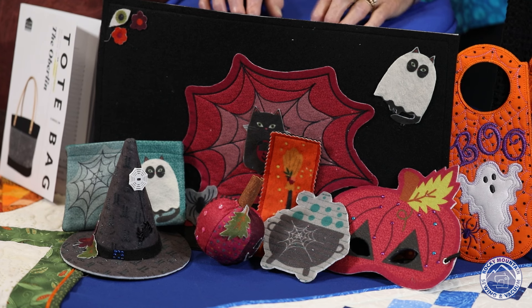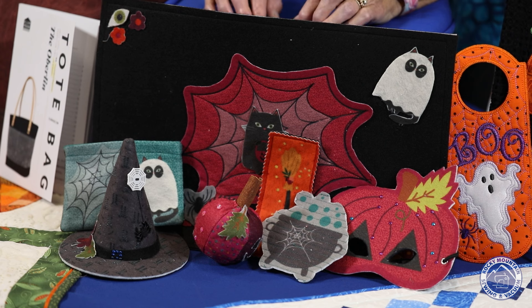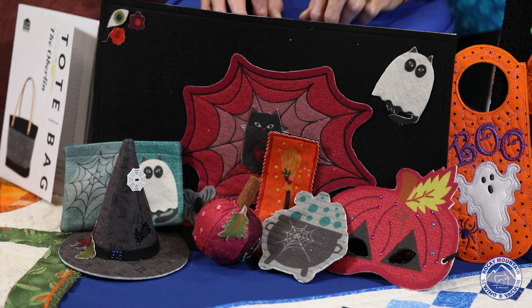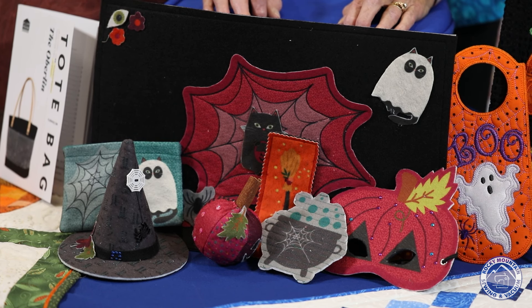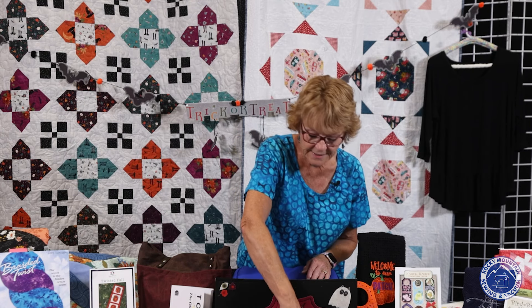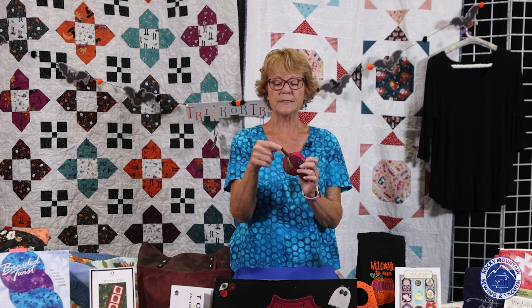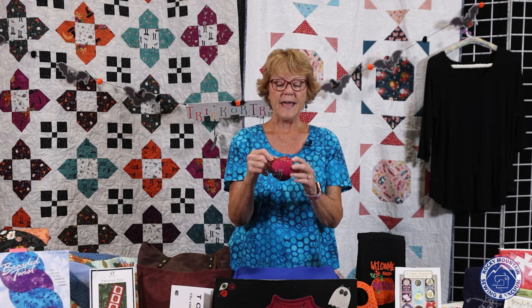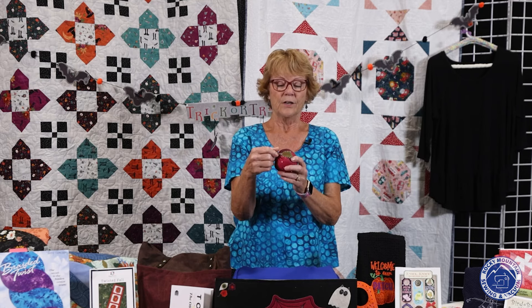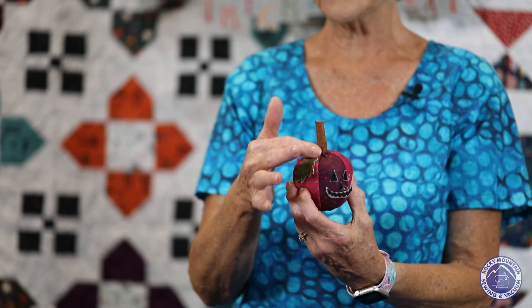My sister decided to do this project with her granddaughter Charlie, who's 11 — my great niece. Charlie didn't want to do a lot of the sewing, so Charlie helped cut while my sister did the sewing. Charlie stuffed all of the pumpkins, put the little stick in them, and added all the little glitz and glitter. Throughout every part of this felt panel there are little things you can cut out, like little leaves, to decorate with.